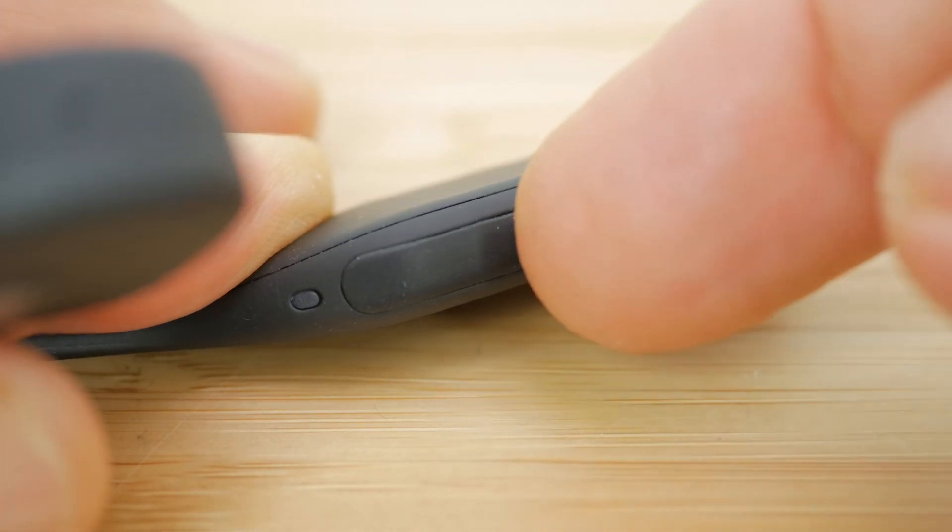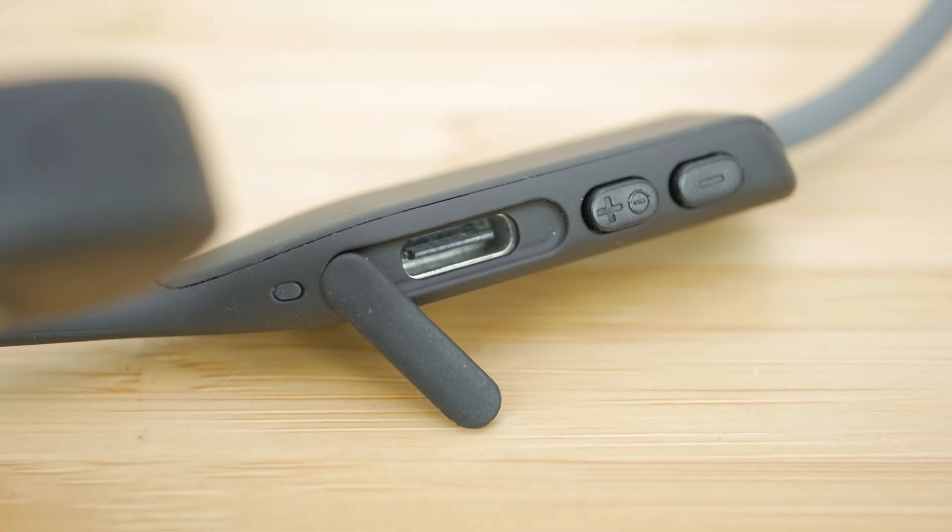The right earhook houses the USB-C charging port underneath the rubber flap, and the combined power button and volume up button, and the volume down button. Behind the charging port is the status LED. It's the same setup as on the Titaniums except with the welcome USB-C charging port rather than the older micro USB port.